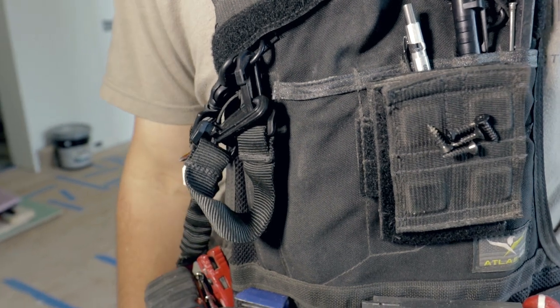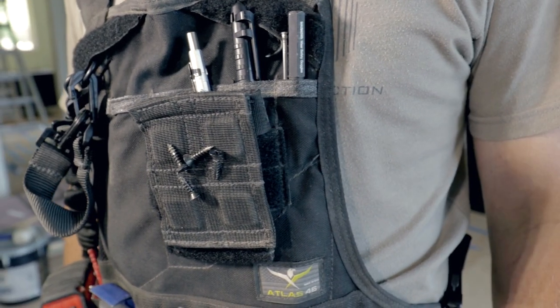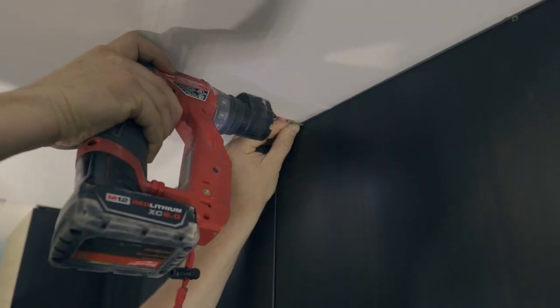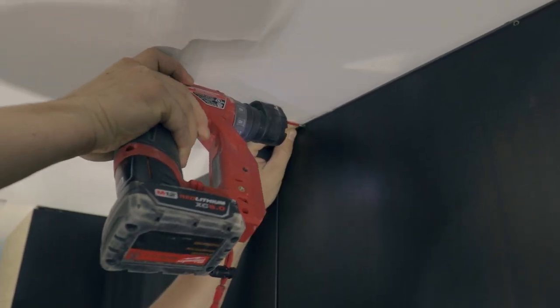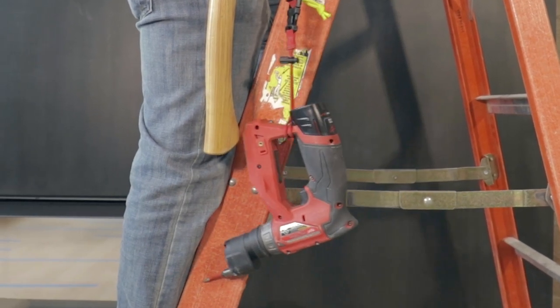The magnetic panel is very useful as it gives you easy access to screws and fasteners. We didn't think we would get much use out of the tool lanyard included in the starter kit, but this has actually saved our tool several times and we use it every day.